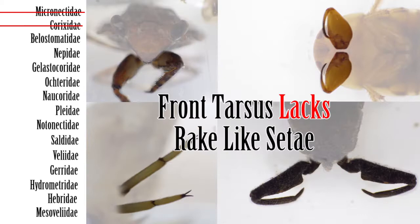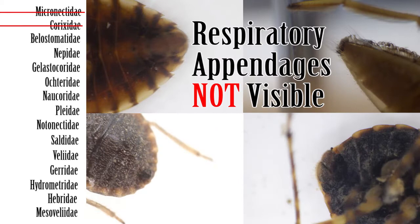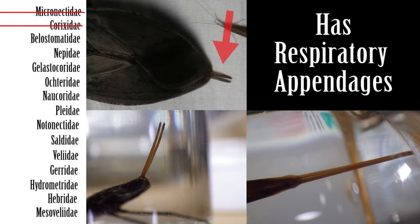Step 4: If the beak is not triangular and the tarsus lacks rake-like setae, next check the apex of the abdomen. If the apex of the abdomen has respiratory appendages, then move on to Step 5. If the apex of the abdomen lacks respiratory appendages, move on to Step 6.